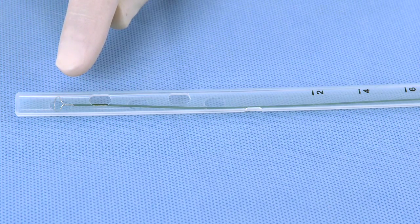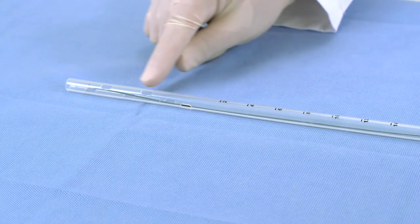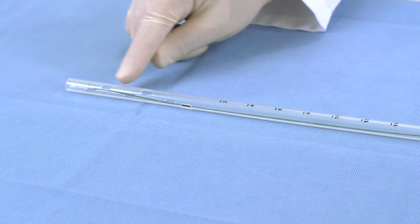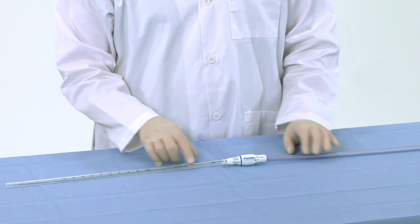Recall that the device is parked with the loop completely inserted into the chest tube. This puts the loop past the drainage eyelets along the side of the tube, leaving a clear path for blood to enter the tube through these eyelets and be removed by suction.